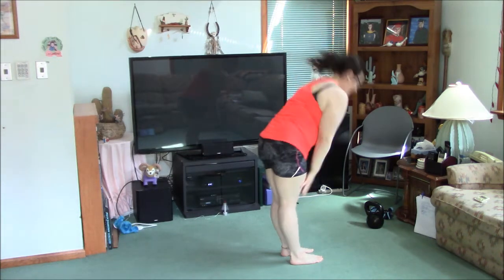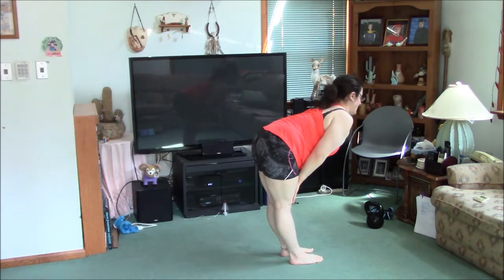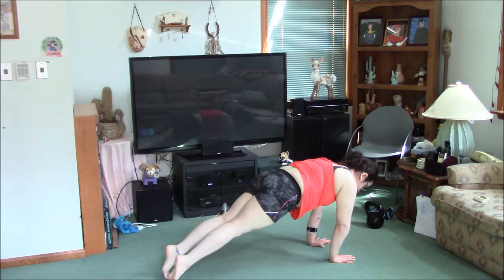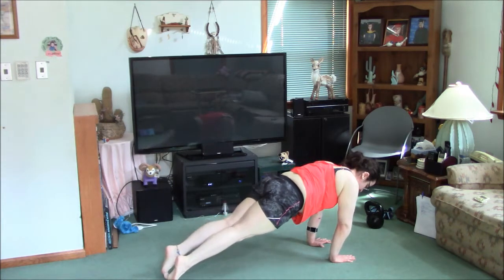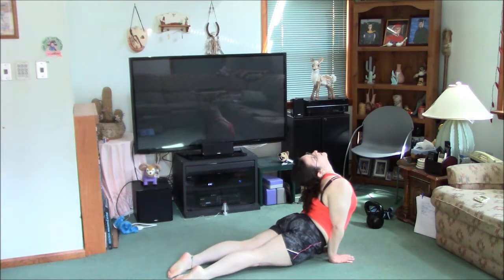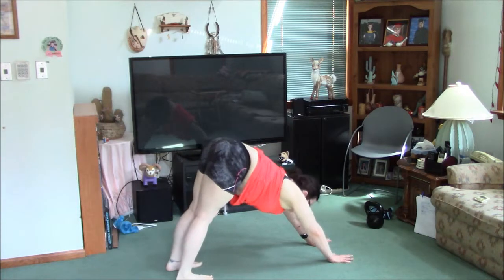Arms up overhead, hands in front of your feet, look at your knees, up, flat back, hands down, jump back to plank, shoulders past the wrists, push up, tuck your feet, roll forward, upward dog, tuck your toes, hips up, down dog.